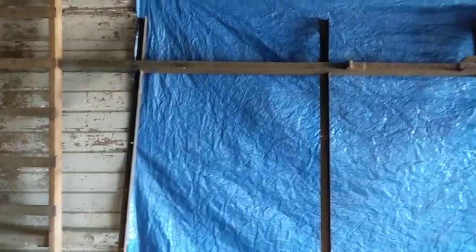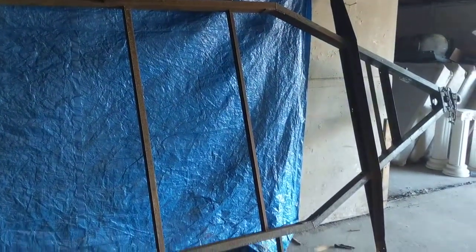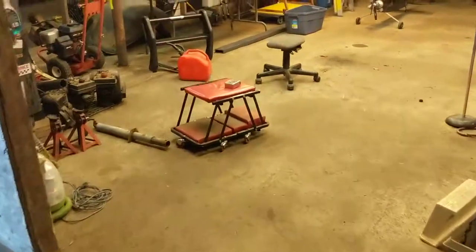We've got the trailer standing up on its side so we can wire wheel the bottom of it, and then we're going to start applying some undercoat. Over here is our axle - you can't really see it in the dark but it's sitting there. We'll do another quick video putting the axle together when we get to that point.